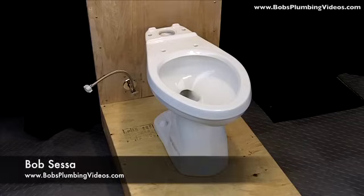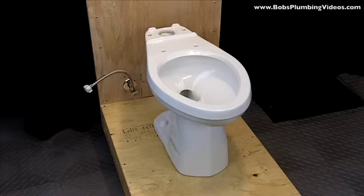Hey folks, welcome back. In the previous video we did a toilet reset — we actually took an existing toilet off and put it back in. In this segment I just want to show you what the procedure would be for a new bowl and a new tank.